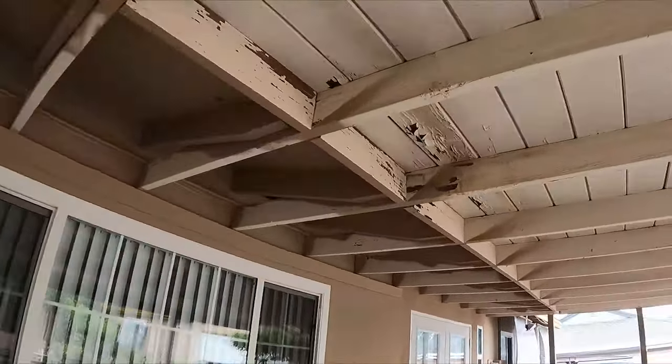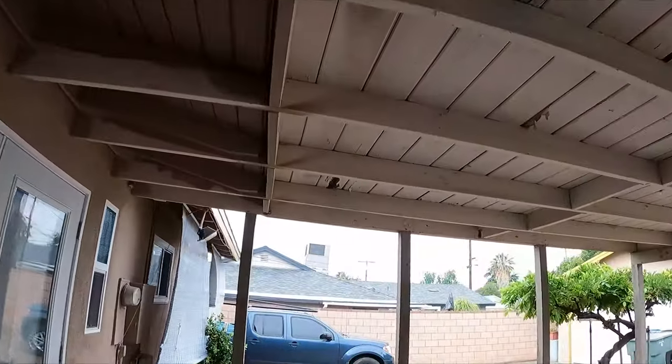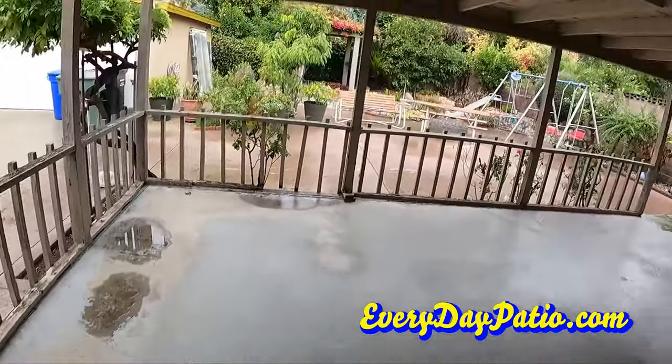Hey everybody, thanks for tuning in. This is AJ with Everyday Patio Cover. Welcome back — I'm going to give you guys a brief description on how to install a patio room with a raised foundation today.